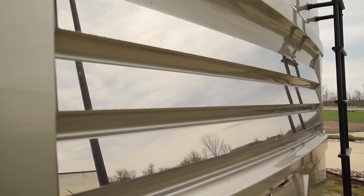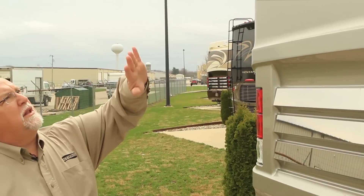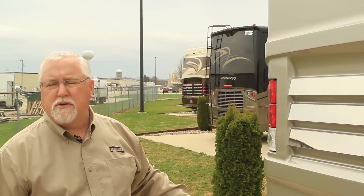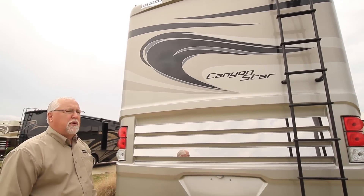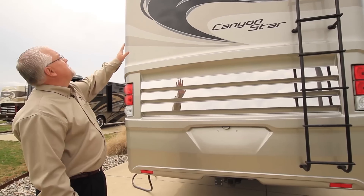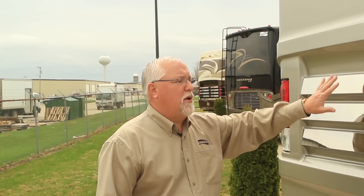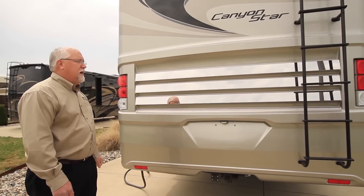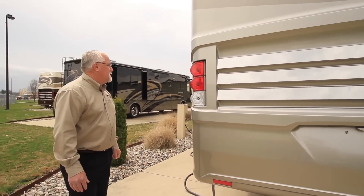If you notice on the rear cap here, we've got a lot more of the stainless look — just a whole different design in your rear cap area. This looks just like a diesel pusher when you're going down the road, especially with these bigger graphics and the chrome look on the back end. It gives you a nice appearance, a big change from the 2013 models.